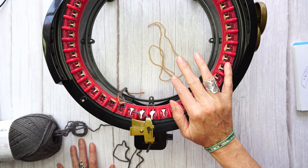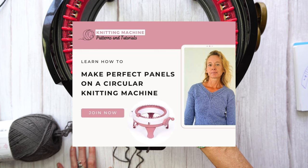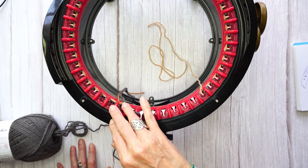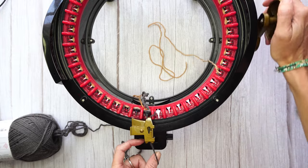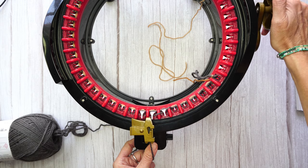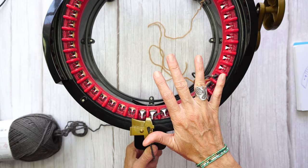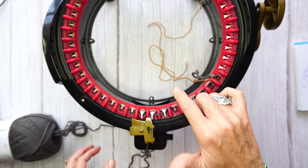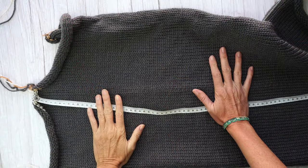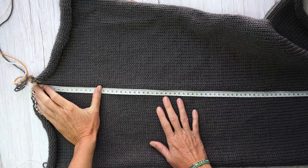If you don't know how to use panels, I have a panel course I'll leave in the description below — it's a two-hour full course to learn how to make panels and perfect edges. I'm not going to teach panel technique in this tutorial, otherwise this video will be too long. We'll work the two panels and then seam the middle with the mattress stitch — I'll leave a link for the mattress stitch tutorial in the description as well.